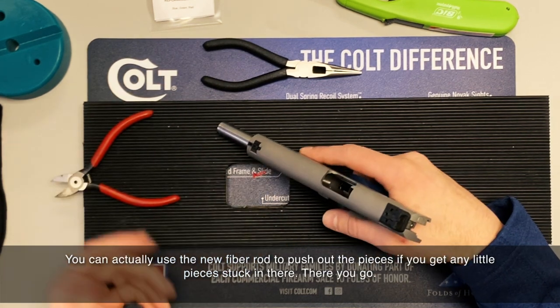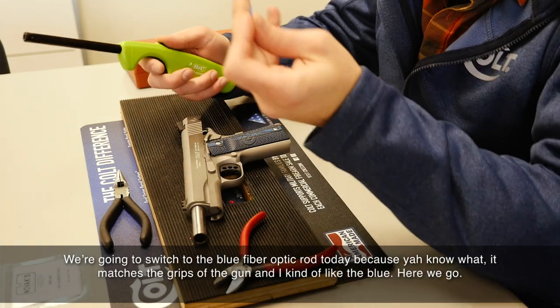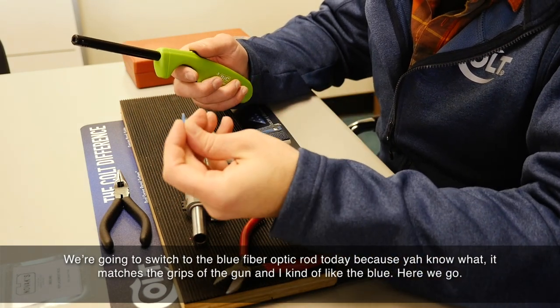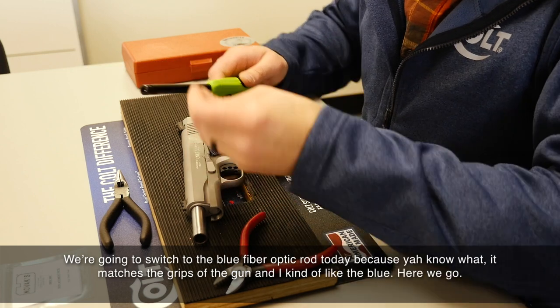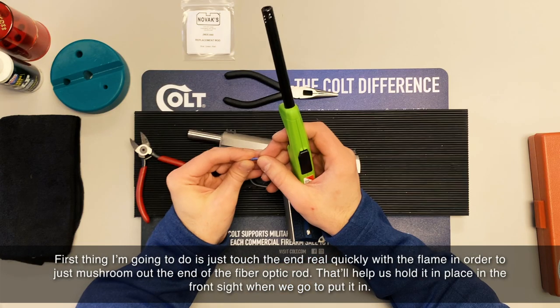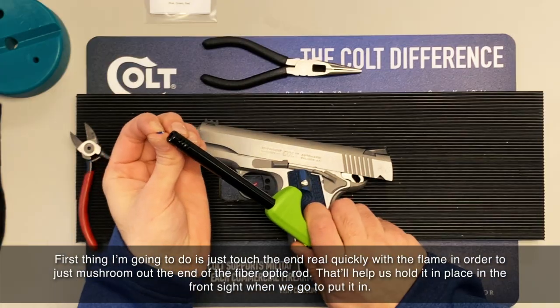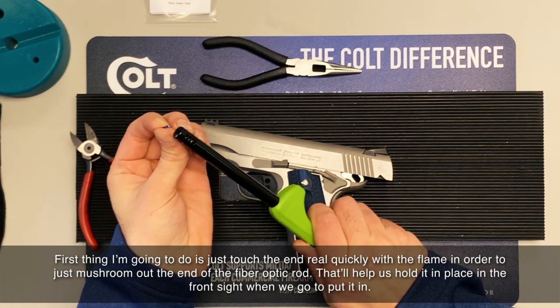We're going to switch to the blue fiber optic rod today because it matches the grips of the gun and I kind of like the blue. First thing I'm going to do is just touch the end of it quickly with the flame in order to mushroom out the end of the fiber optic rod. That'll help hold it in place in the front sight when we go to put it in.